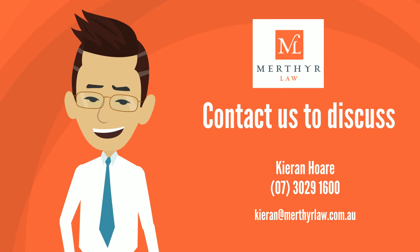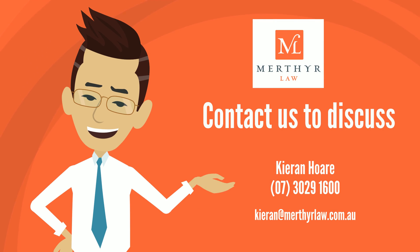If you would like more information or wish to discuss splitting a self-managed super fund, please contact Kieran Hoare of Merthalore on 3029 1600 to discuss.